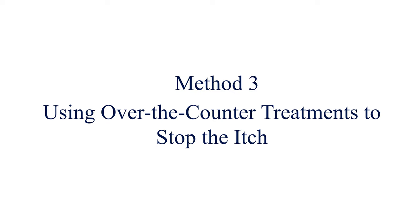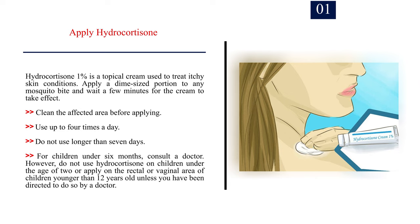Method 3: Using over-the-counter treatments to stop the itch. Number 1: Apply hydrocortisone. Hydrocortisone 1% is a topical cream used to treat itchy skin conditions. Apply a dime-sized portion to any mosquito bite and wait a few minutes for the cream to take effect. Clean the affected area before applying. Use up to 4 times a day. Do not use longer than 7 days. For children under 6 months, consult a doctor. Do not use hydrocortisone on children under the age of 2 or apply on the rectal or vaginal area of children younger than 12 years old unless directed to do so by a doctor.